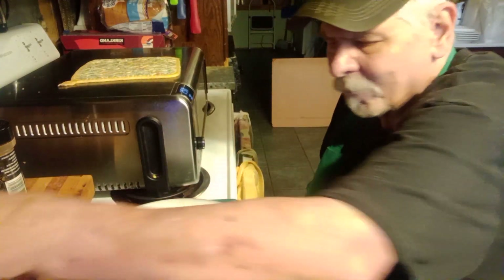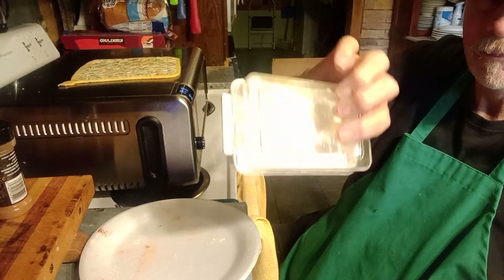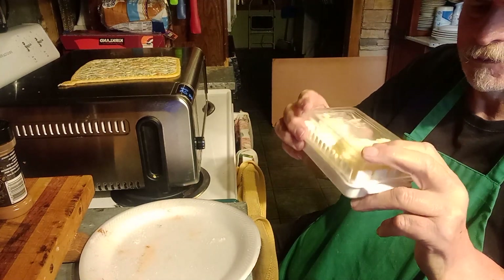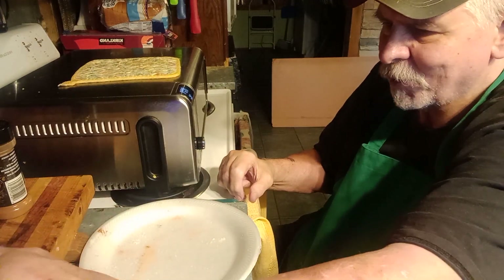I'll show you how my butter is kept on the cabinet. I use this little container — took two weeks to get it and it was $1.50 from Temu. I didn't think I'd ever get anything in; it took so long, but it works fine and the price was great of course.